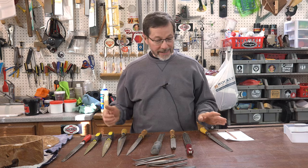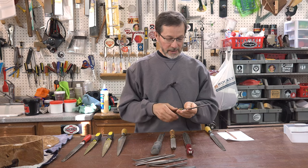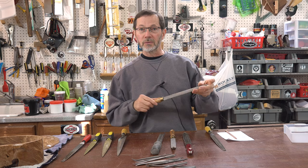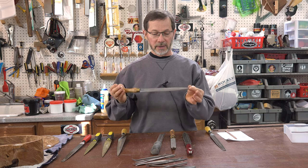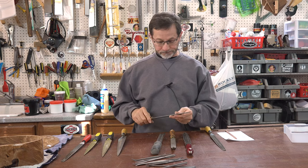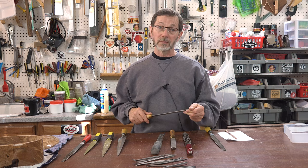On the high end I have — I can't pronounce these French names at all, please forgive me — I have the Auriou, A-U-R-I-O-U. These are the gold standard hand-stitched rasps. These are fantastic. And if you're really serious about doing a lot of rasp work, they are worth the money.